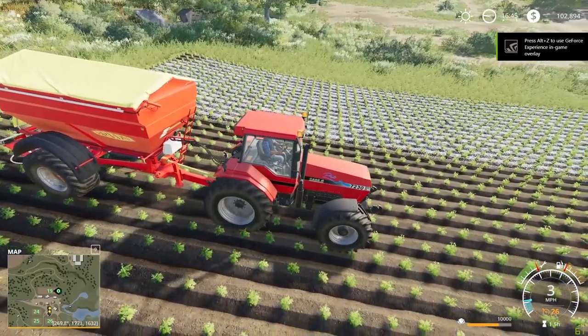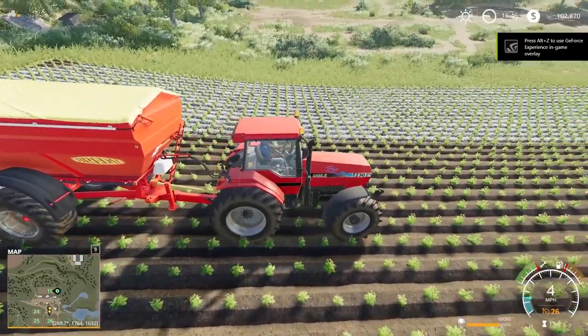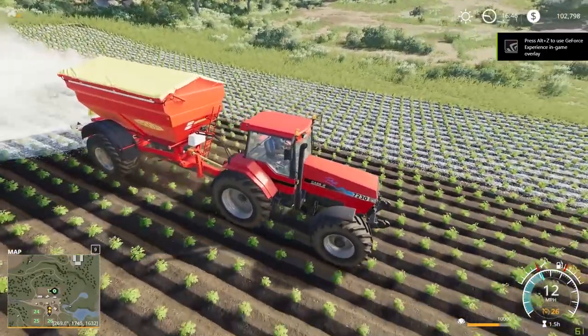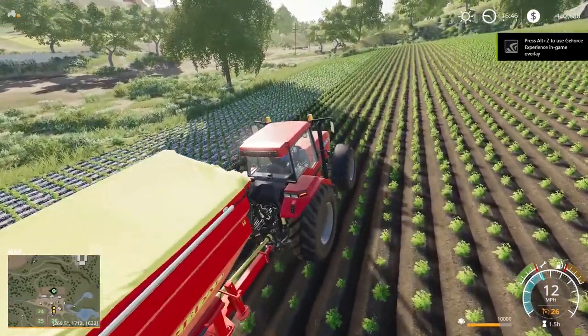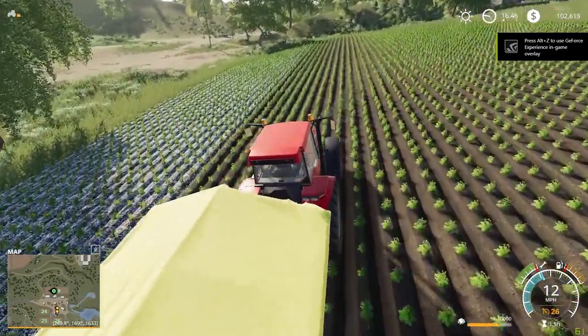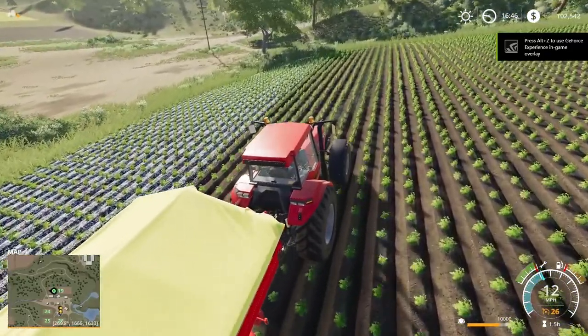Come back for another pass. So once we are done putting down lime on this field, then we're going to be ready to plant our fields. We're going to finish doing this and then we're going to come back and start planting our fields.